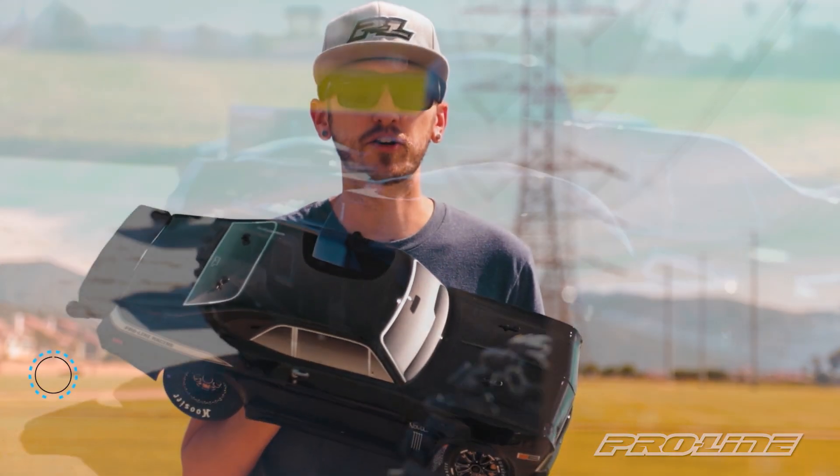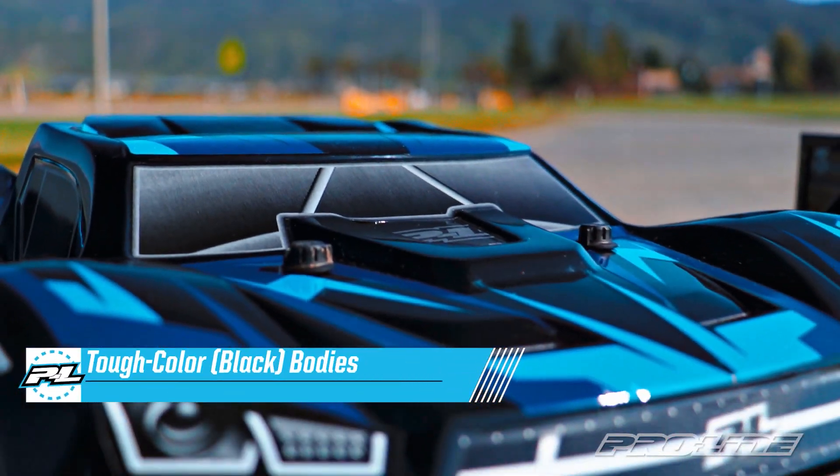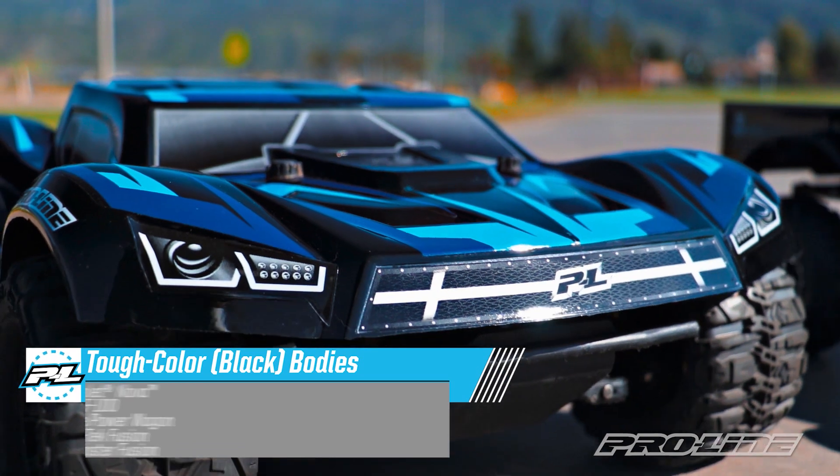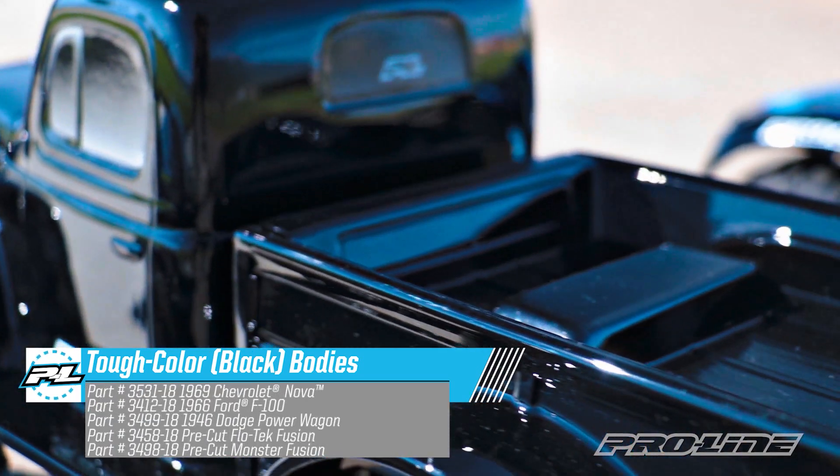What's up ProLine fans? This is Eric here to show you our new line of Tough Color bodies. Now these just aren't your typical pre-painted or pre-silkscreened bodies — these are black polycarbonate bodies with the color infused directly into the material.